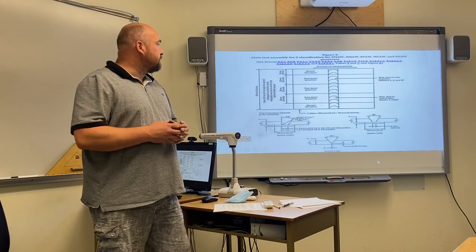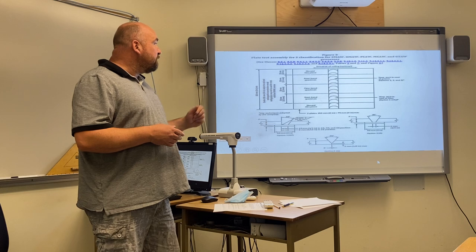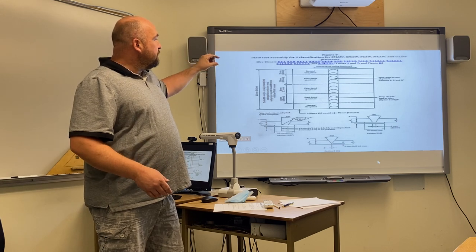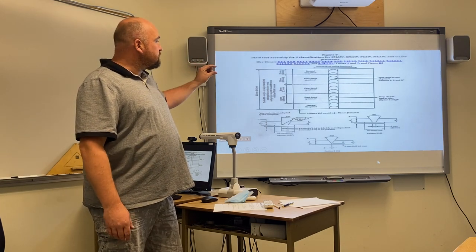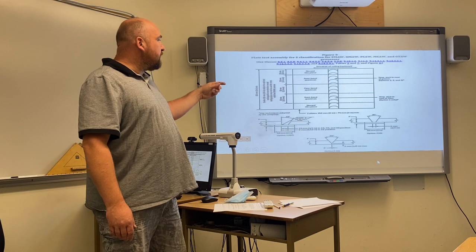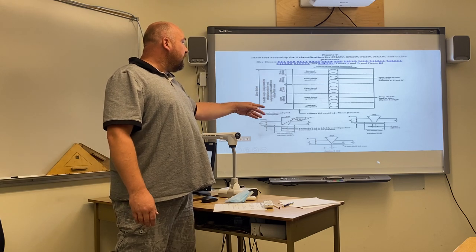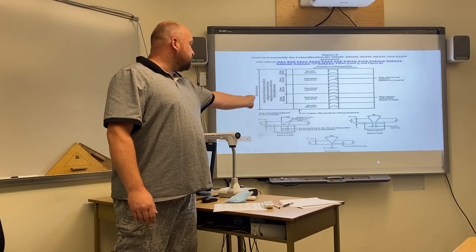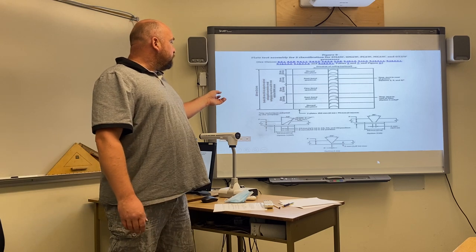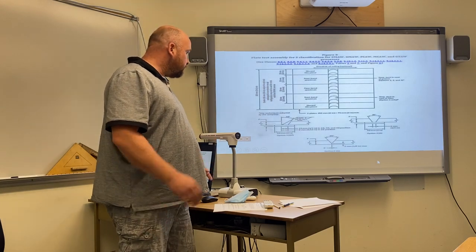This is how the plate is divided when set up in your booth. The option we're going to speak about today is option one, the GF. There's a discard piece, then an inch and a half coupon that's going to be a root bend, another inch and a half coupon that's going to be a face bend specimen, then a root bend specimen, and a discard piece on the end. As shown in figure one, there's a 30 degree bevel. For the 1GF there's a 13 millimeter or half inch gap allowed between the square edge and the beveled edge. The backing plate needs to be two inches in size — they supply all this, it's nothing you have to cut; it's all preset and supplied.